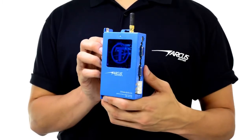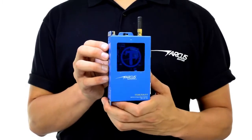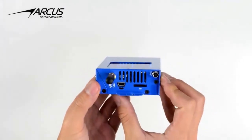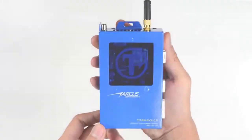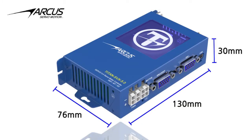The Titan SVX 5.0 is a single-axis wireless communication version of the Titan SVX servo family. The size of the Titan SVX 5.0 is 130 by 76 by 30 millimeters.